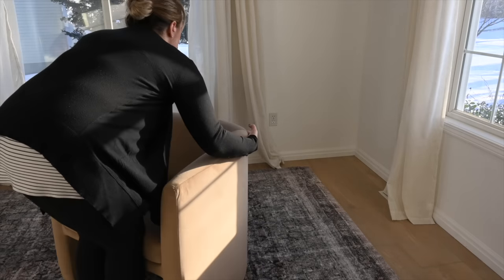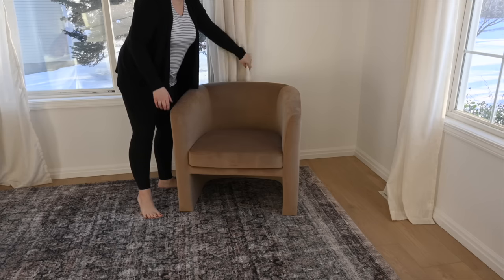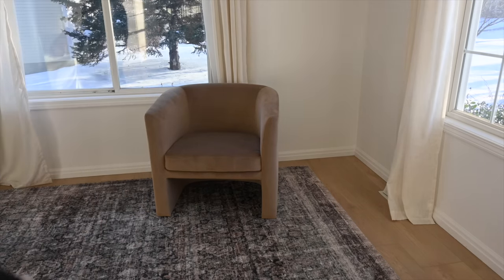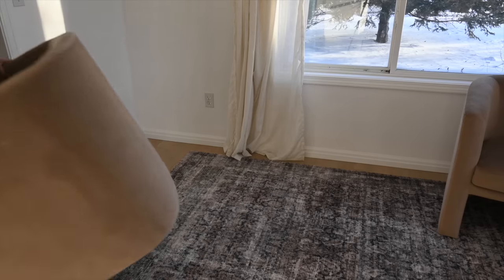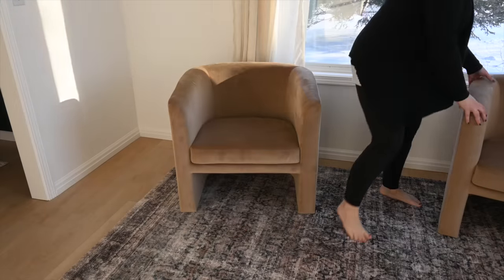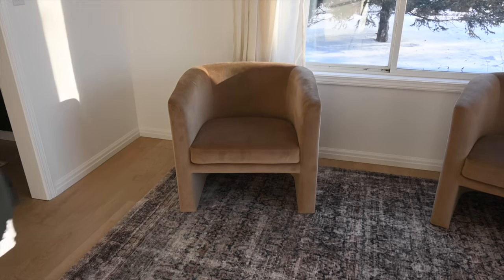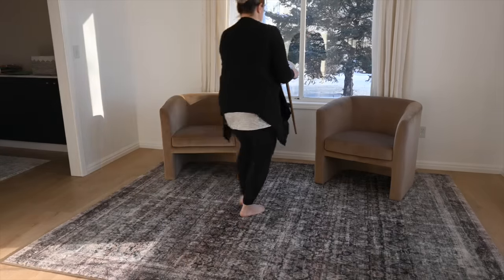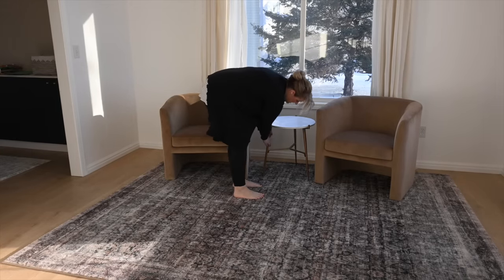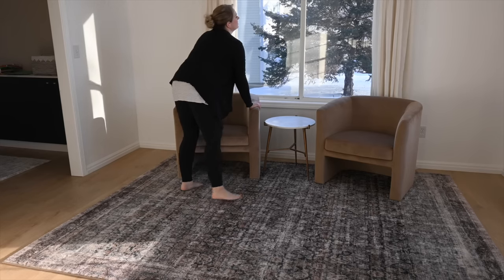These chairs are from Studio McGee from Target. They are really popular and I lucked out because I did buy the first one for $300, but then I went to a thrift or resale store and found the second one for $125. I have actually been debating returning one — I'm not completely sure they're what I want, but they're paid off so I might as well enjoy them.